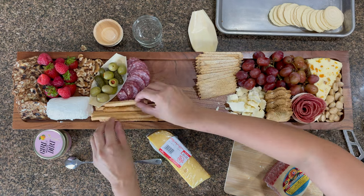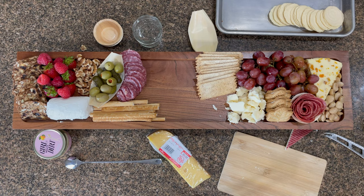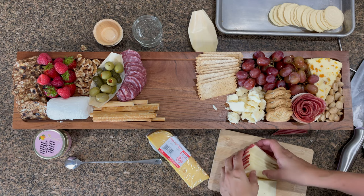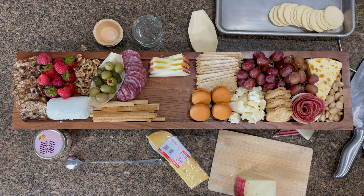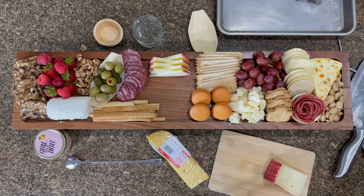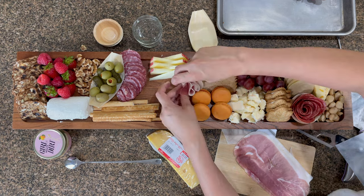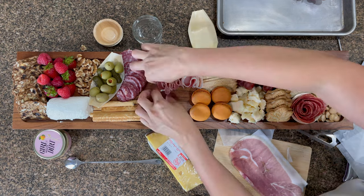I cut up salami off camera, so I'm layering it wherever I can fit it. Things are getting nice and tight because I still have so much more to get on this board — which is always fun. I added some rectangular crackers next to the grapes. Now I'm cutting up my manchego cheese, one of my favorite Spanish cheeses, and I'm going to fan it back and forth — I just love the way that looks. I got some little orange macaroon cookies from TJ Maxx. Now I'm getting the prosciutto, folding it in half and flipping it ribbon-style in opposite directions, going right under the manchego in a line.